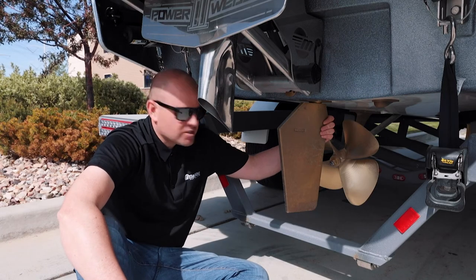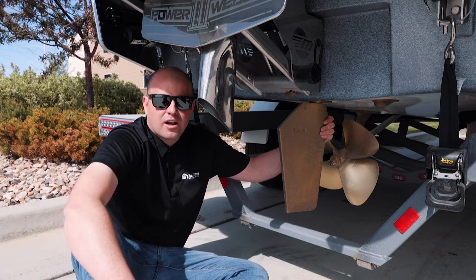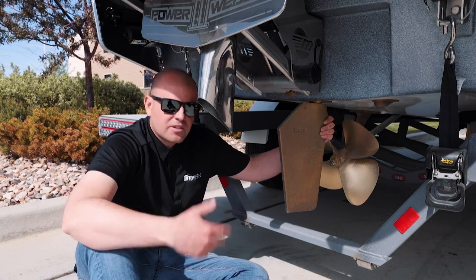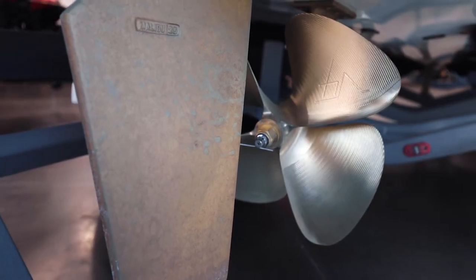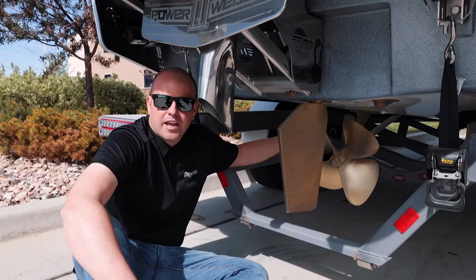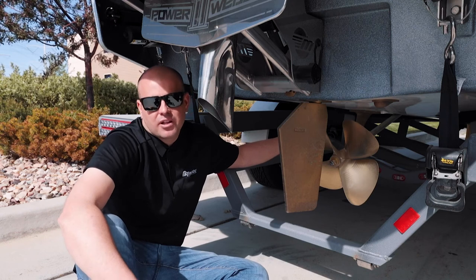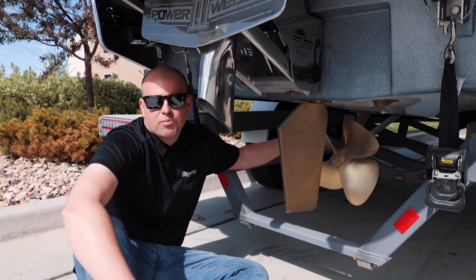Here we are at the bottom of this 23 LSV and we always encourage our customers to quickly inspect the underwater gear before you go to the lake. Check your rudder, your propeller, your shaft, your strut, and also your tracking fins to make sure those are straight. Make sure they haven't experienced any damage and are all in alignment — that'll ensure a smooth day of boating on the lake.